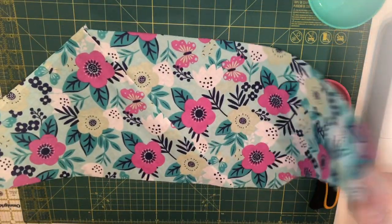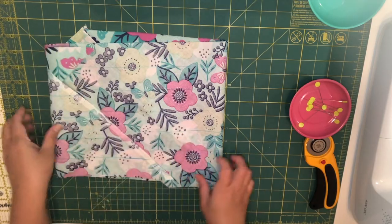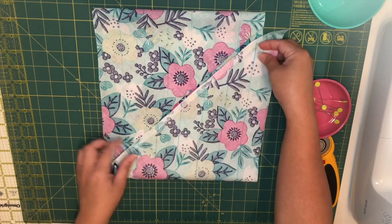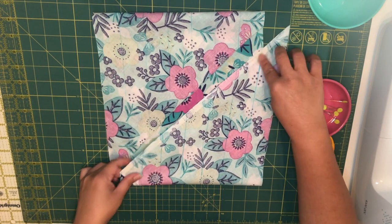Lay the fabric down, right side up. Fold the fabric halfway on each side and fold it in an offset way. See how I'm lining up the line in the fabric, leaving one tail on each side.